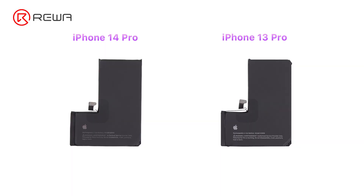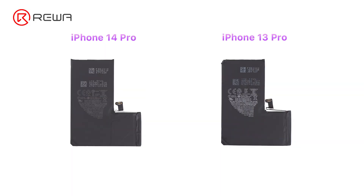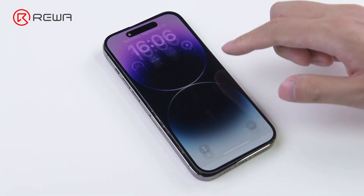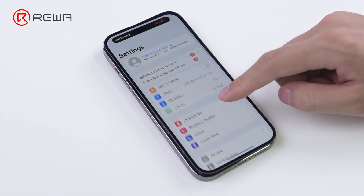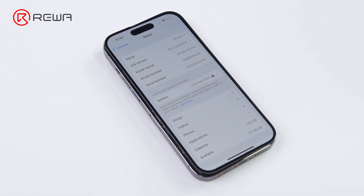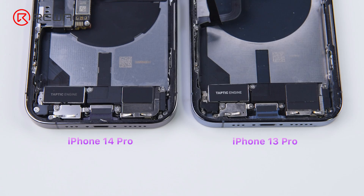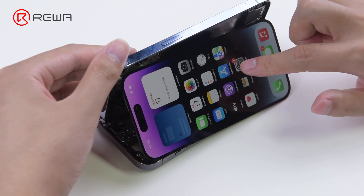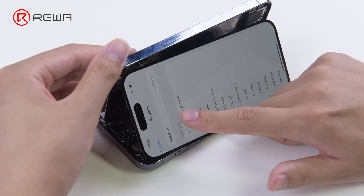The battery appearance is the same as that of the iPhone 13 Pro, and the battery connector is the same. After testing, we found that they are interchangeable. The structure layout of the charging port flex cable is also consistent with the iPhone 13 Pro. After swapping, we found that there would be sound delay and vibration will disappear.